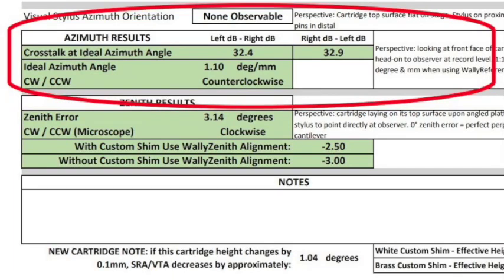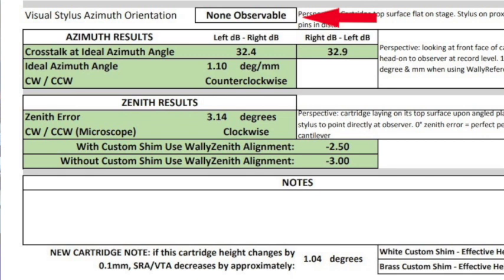The next section on the report has to do with azimuth. It starts with a line item called the visual stylus azimuth orientation. This refers to when I'm looking straight down on the stylus from its zenith in the laboratory microscope — do I see that the stylus is canted one way or the other on the azimuth axis? This observation gives me an idea whether we might have an azimuth issue based purely on optical inspection. As I go through in my video on azimuth, you do not align for optimal azimuth optically — I'm just seeing if there is any indication that the stylus may not be orthogonally mounted to the top surface of the cartridge body.